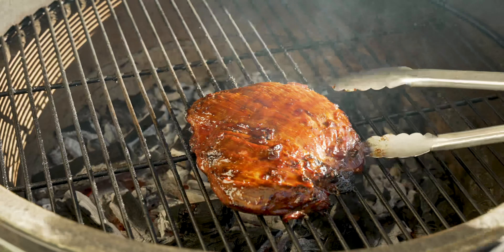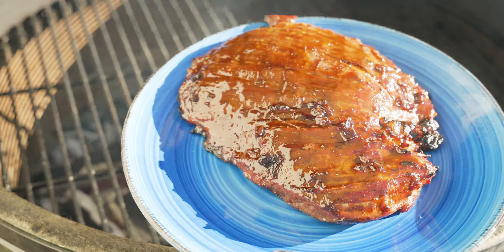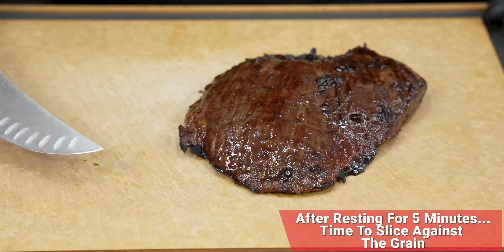We did a final temperature check and we are done. Now it is time to get it on the plate and head to the kitchen. We're going to let it rest for a few minutes before I show you how to slice it. Here we are right after five minutes of resting.